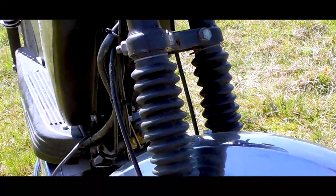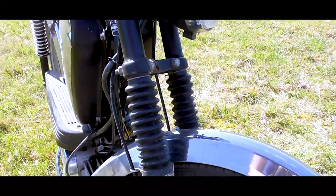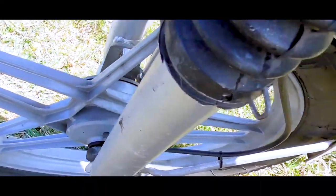Sie hat einen luftgekühlten Sachs-Motor mit 50 Kubikzentimeter Hubraum und hat zwei Gänge. Damit ein Fettsack wie ich auch mit dem Ding fahren kann, ohne dass das gleich zusammenbricht, hat die Herkules eine Teleskopgabel mit 60 bis 80 Millimetern vorne und 50 Millimetern hinten. Es hat zwei Trommelbremsen und wiegt ohne überlappende Fettschichten 48 Kilogramm.